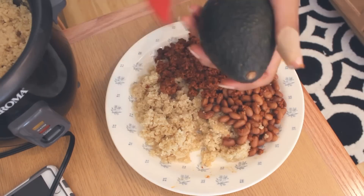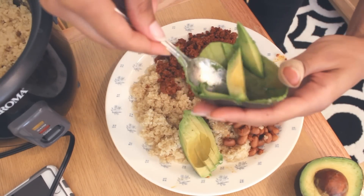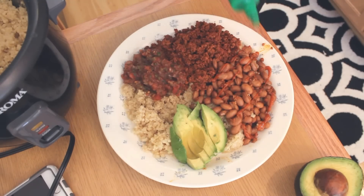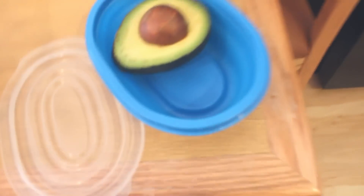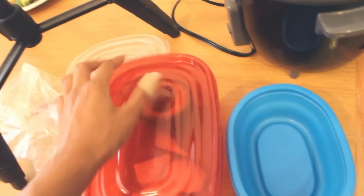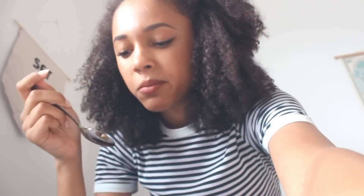Some chorizo, got some avocado here - attempt to make it pretty. Pop some salsa on, then we're gonna pop on some sriracha just over the beans a little bit. A quick tip I read online about how to preserve avocado halves you've already cut - just put it in a container with an onion. Leave the pit in too. We'll see if that actually works. Here's the final product - A plus, this is seriously so easy and I feel like it's gonna fill me up.